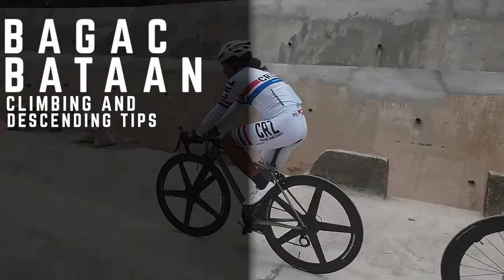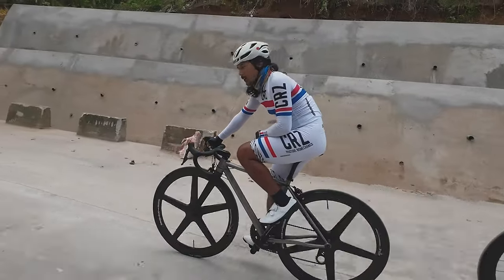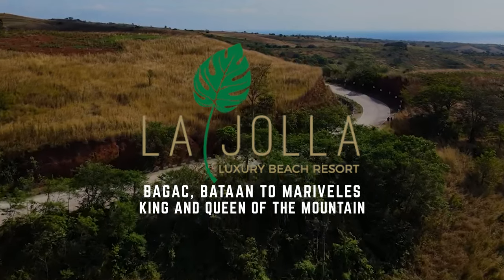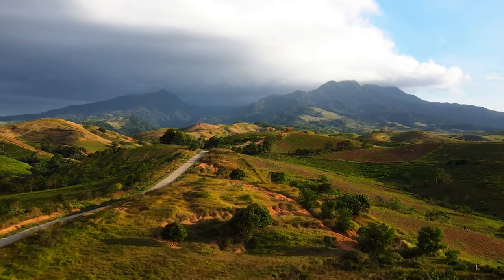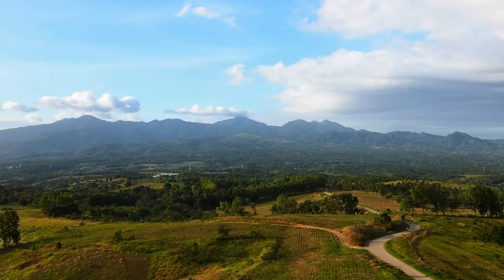So the course for this April 22nd KOM — skill and riding dynamics is very important. We're just going to give you a little bit of a rundown. As you can see, there's a downhill in front of us, so we're going to show you some basic skills in downhilling first.